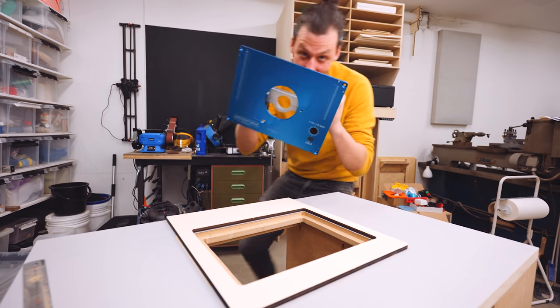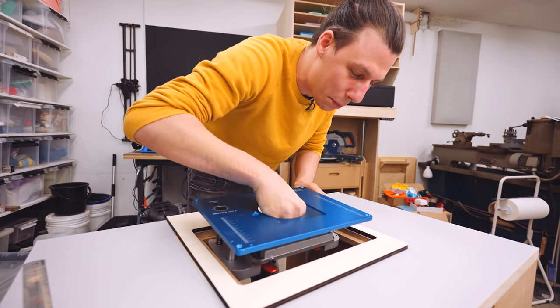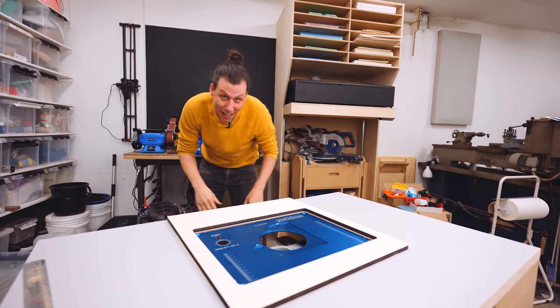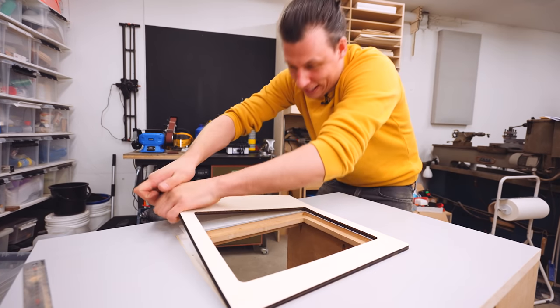Now let's see if this actually fits. This is the very first time I'm trying this — I've not tried it off camera yet, and I really hope I didn't screw up. Ha-ha! It fits. I'm really happy with that. But to properly get everything adjusted and aligned, I'm going to have to get this thing back off.